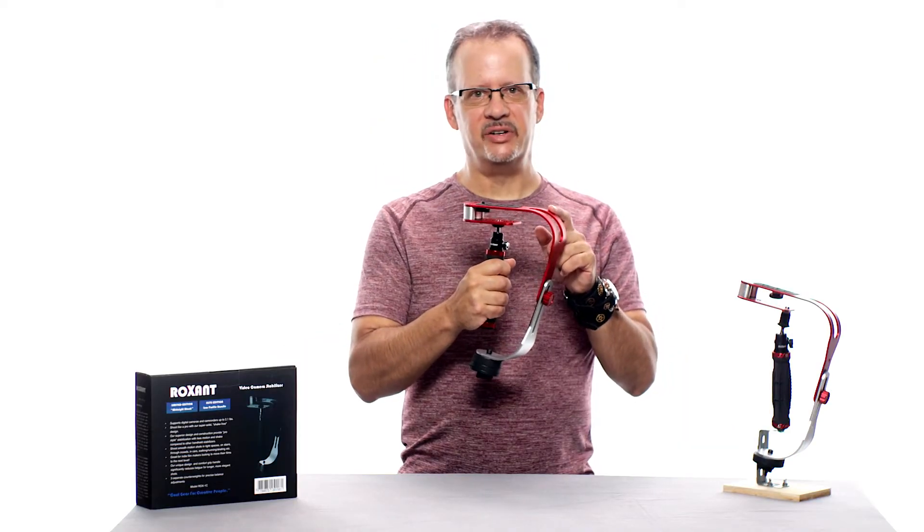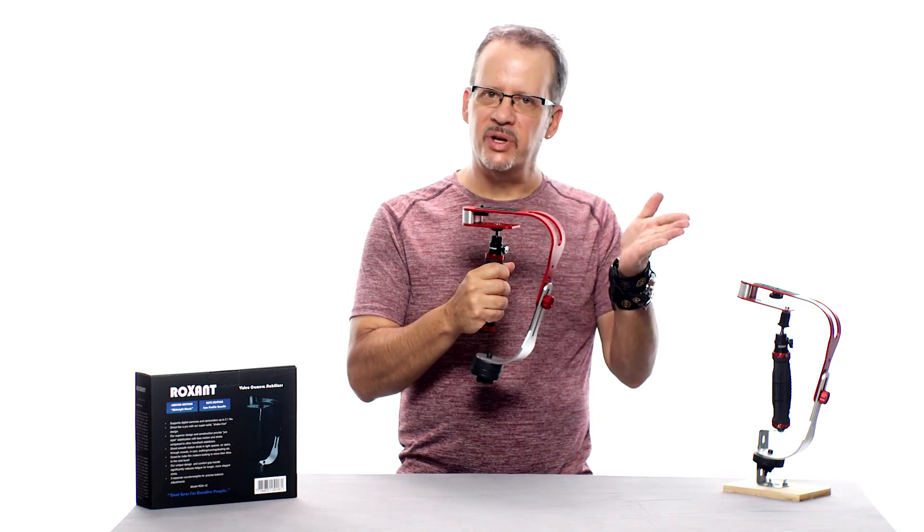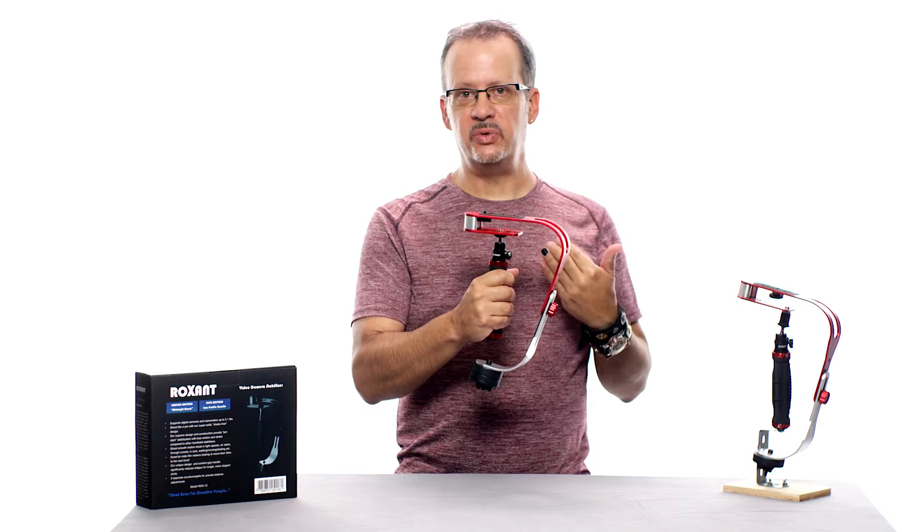One more thing: this is the front of the stabilizer — the direction your camera lens should be pointing — and it should face away from you. This is the back of the stabilizer and should face towards you when you're shooting, just in case there was any confusion.